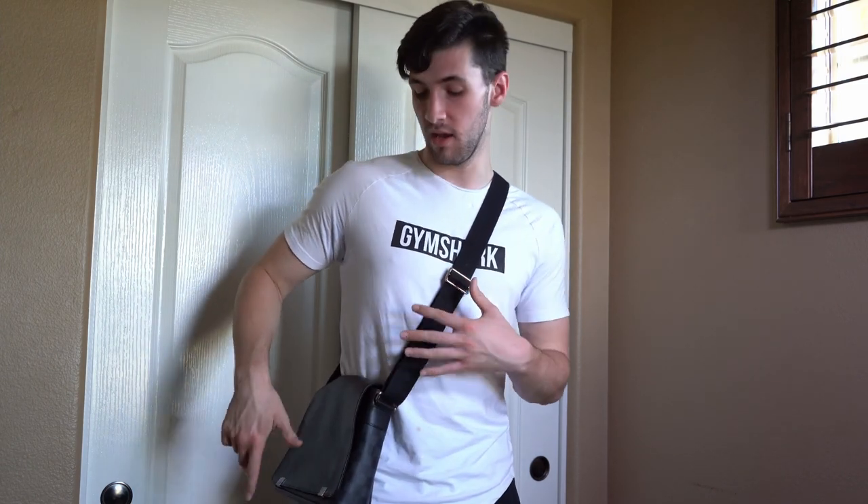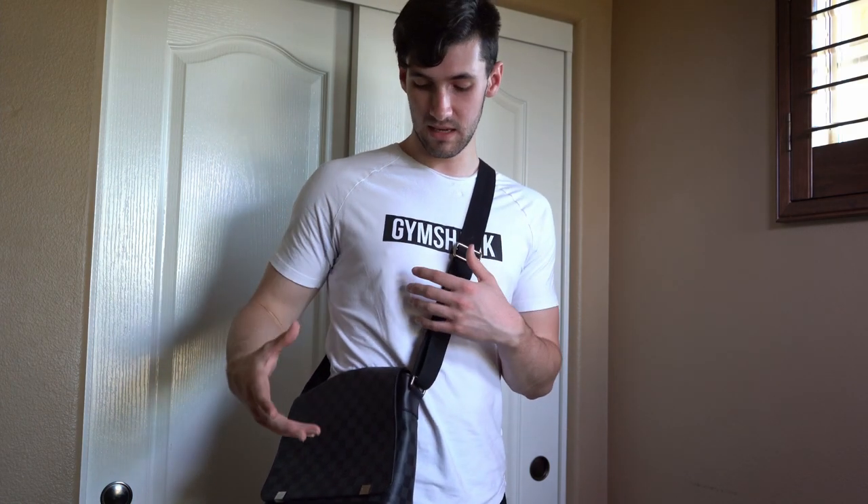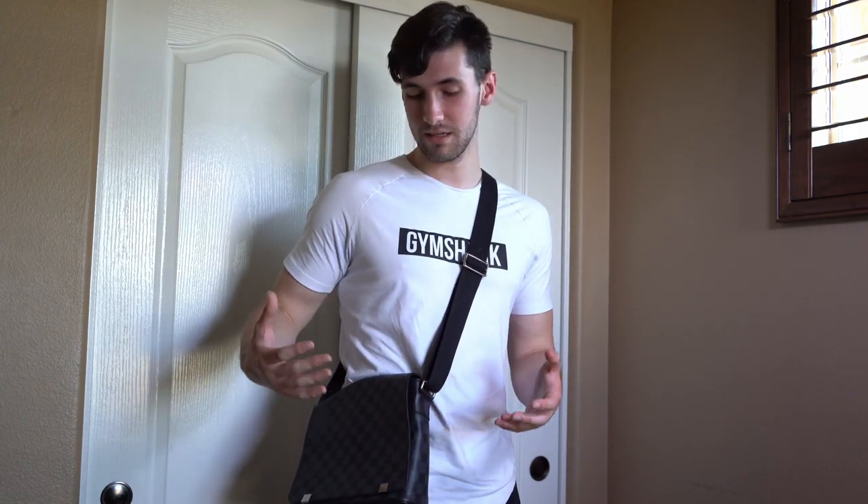I wanted to compare this NM to the GM, which is the only District Messenger bag currently on Louis Vuitton's website. If you're deciding between the two, the NM is a lot less expensive but a bit smaller. Unless you're carrying multiple laptops or huge folders, you might want to consider the NM. It won't fit most computers but will fit smaller ones, plus iPads and tablets. If you're not carrying computers at all, the NM is easier to wear, lighter, and much less expensive.